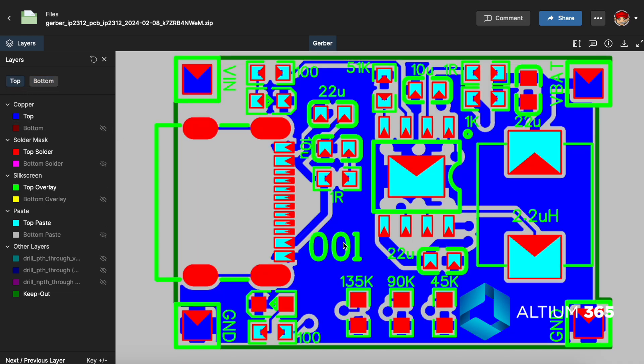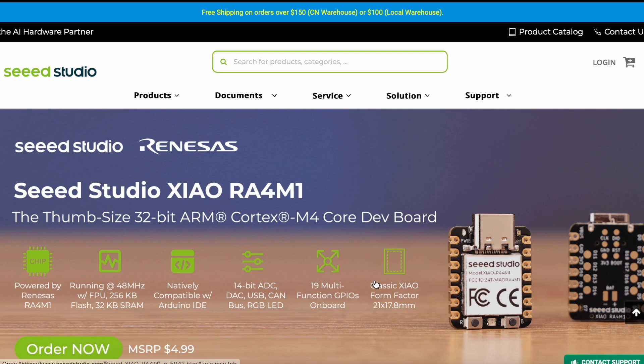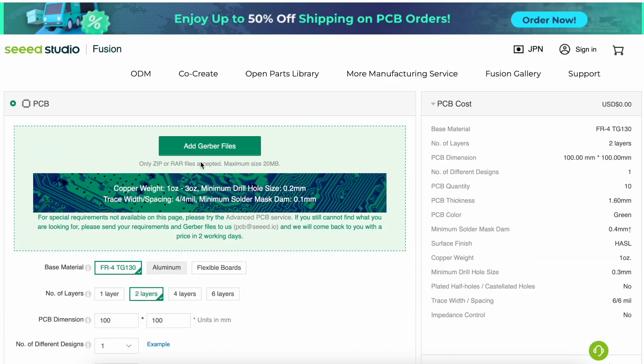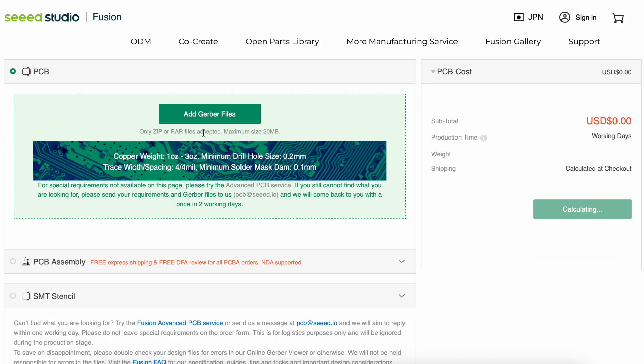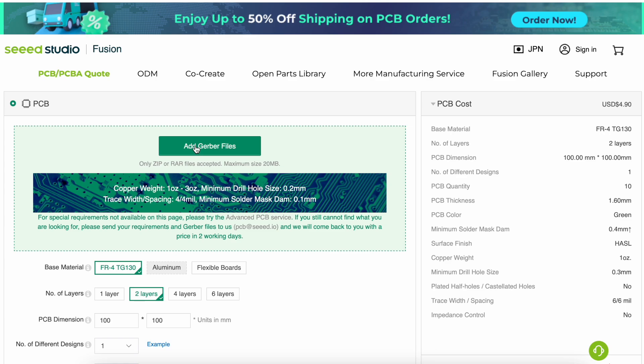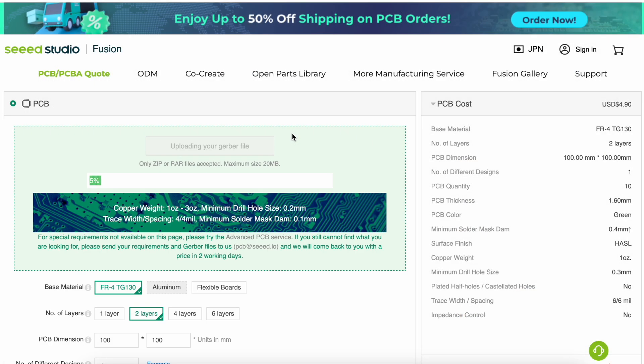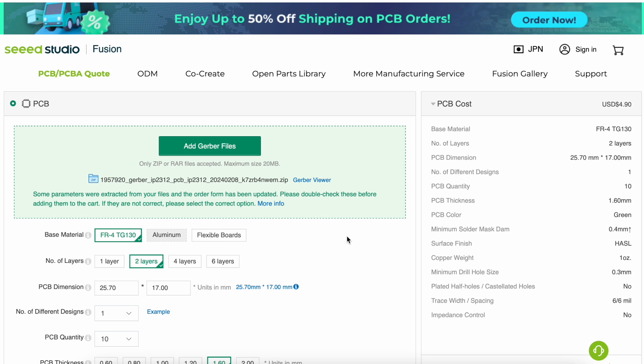Now I think it's time to order those PCBs. First of all we will go to seedstudios.com, then we will go to services and PCB order. Here we have to add our Gerber files, so you just click on add Gerber files, select where your Gerber files are and upload them. Now the Gerber files have been uploaded.